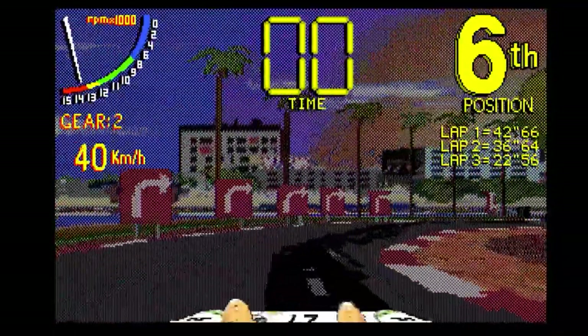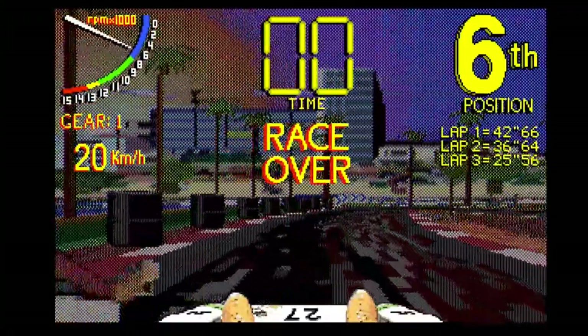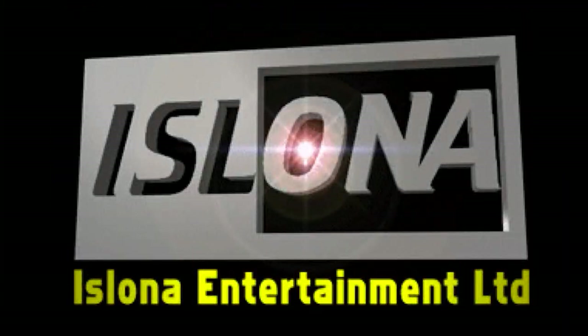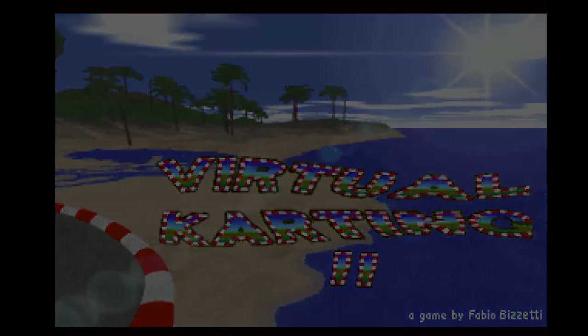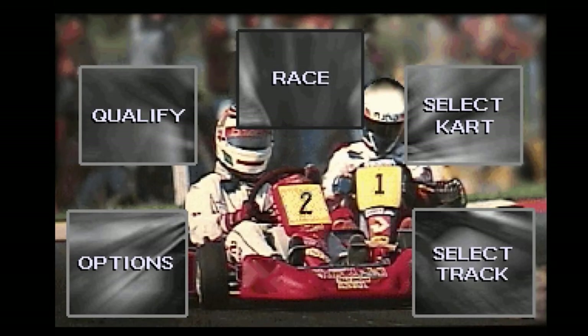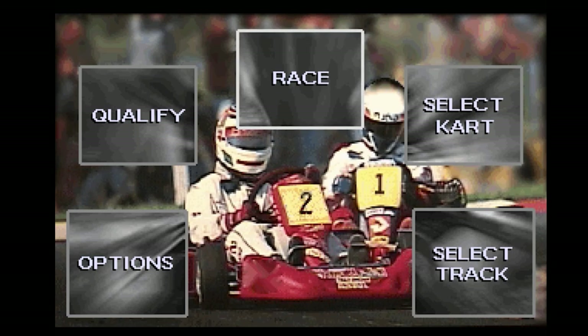As long as you don't catch the curb like I'm doing there. So Virtual Karting 2 for the Amiga - this is included with the official licensed emulator called Amiga Forever from Cloanto I think they're called. And this is a licensed game within that that comes free, included with the pack.